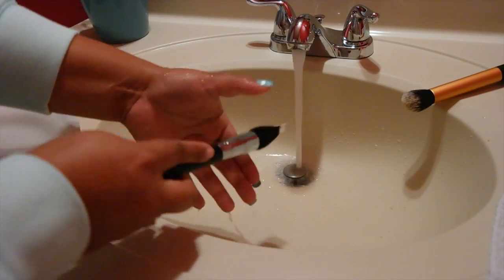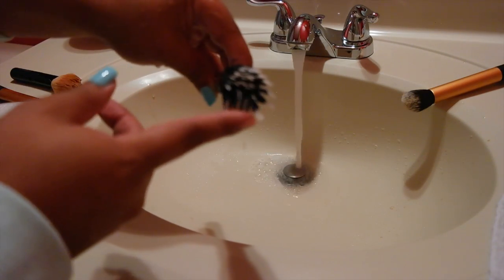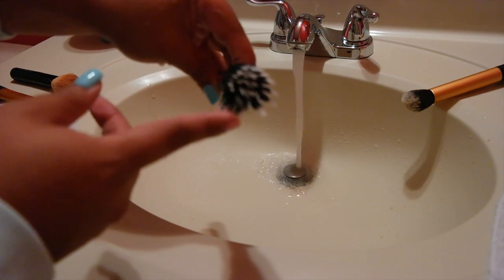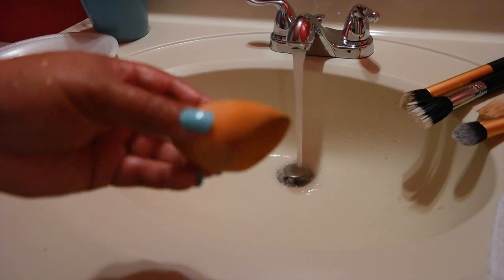As you can see, this one is nice and sharp and white and clean. You just want to separate the bristles and make sure the brush is formed back to its normal shape, then put it aside. I've done all the other brushes — now I'm going to do the beauty blender.